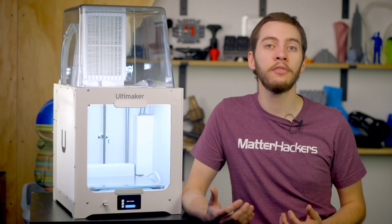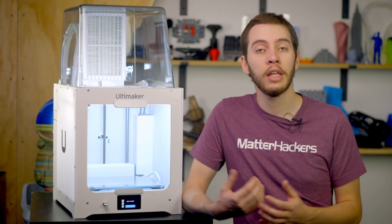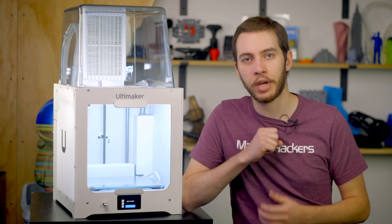From the new color touchscreen and easy-feed extruder lever to the network connectivity and Ultimaker Digital Factory, the Ultimaker 2 Plus Connect is designed to be a hassle-free, feature-rich 3D printer for users of all experience levels. Let's break it down.